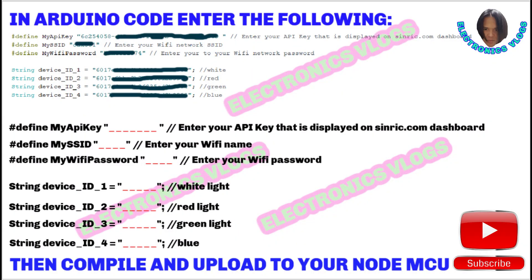In the Arduino code, edit the following: API key, SSID or your WiFi name, your WiFi password, and the device IDs that came from the Synric dashboard earlier. After editing, save, then compile and upload to the NodeMCU. That's it.